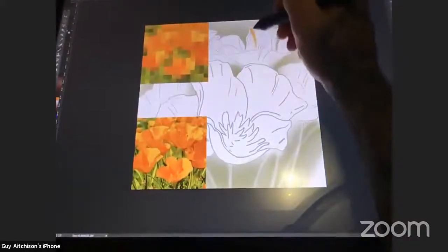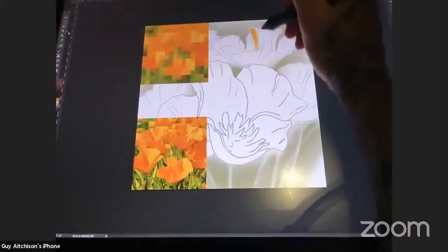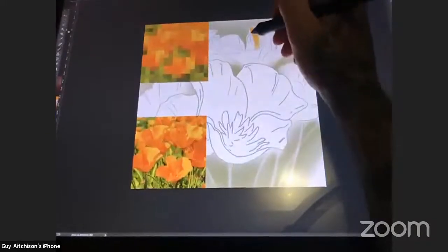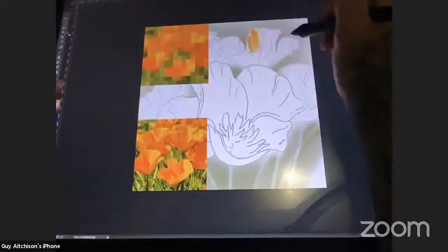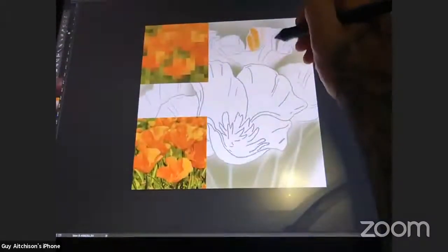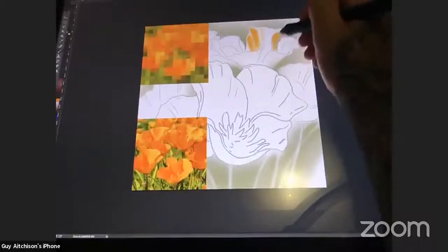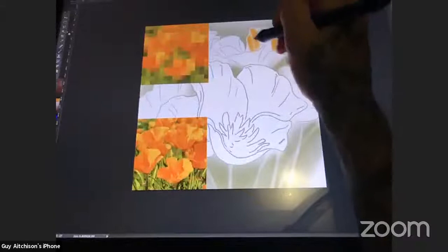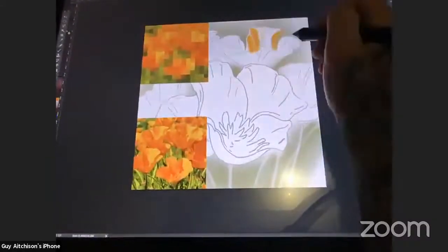I'm going to go ahead and start blocking in these background flowers. I'm keeping the brush kind of soft right now — we're already 20 minutes in, so I'm trying to stick with the speed-painting approach and just knock this in. I'm not going to worry about overspray because this is its own layer, so I can erase all I need. I'm starting with the farthest back petals.